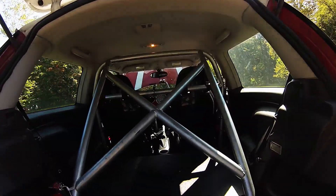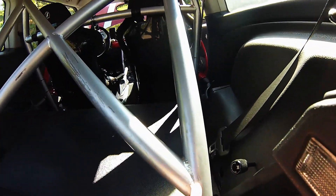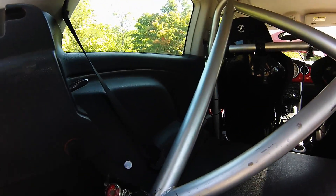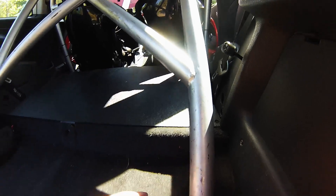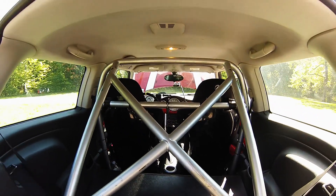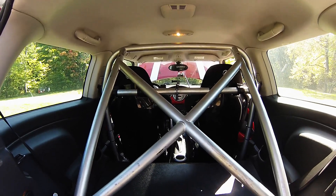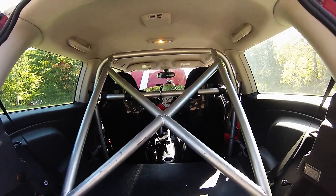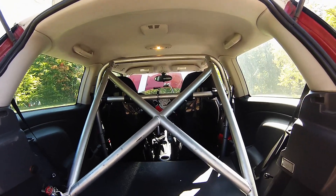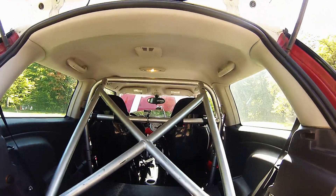Same bolt-in cage built by Jason at Filthy Habits Fabrications. Each of the joints are actually TIG welded, and you have aircraft-grade locking joints with sandwich plates welded to the floor — so it is removable if you need to. You do have to take the seats out to get it out. If I was going to do it over again I'd probably just do a full welded-in cage since I don't really ever see myself taking this out, but these aircraft-grade locking joints are very safe so I'm not worried about it.